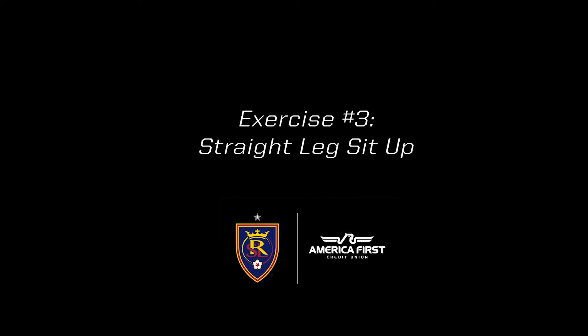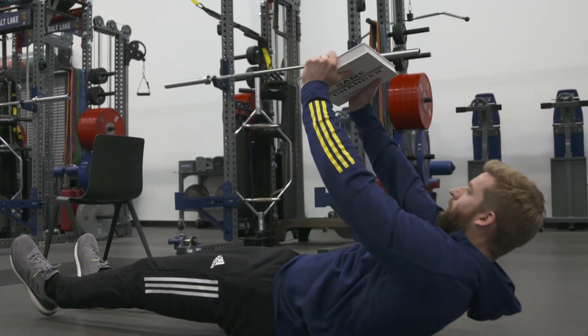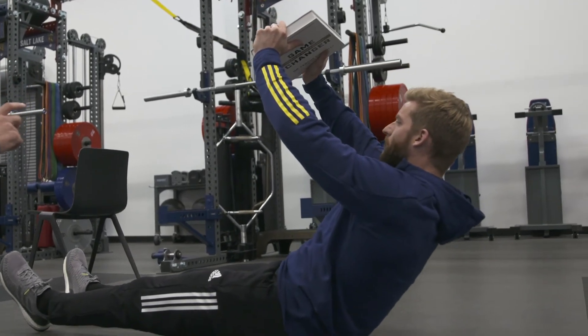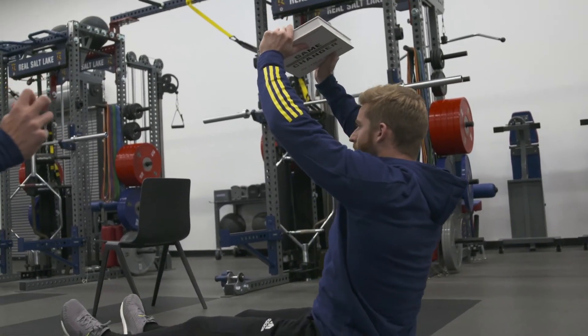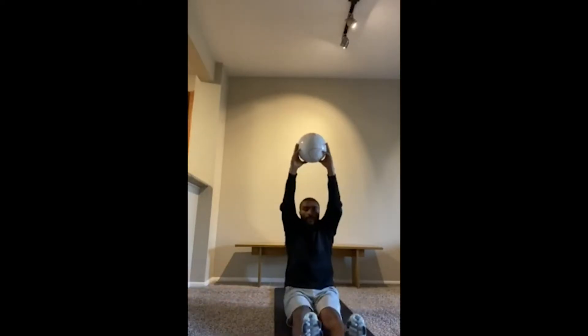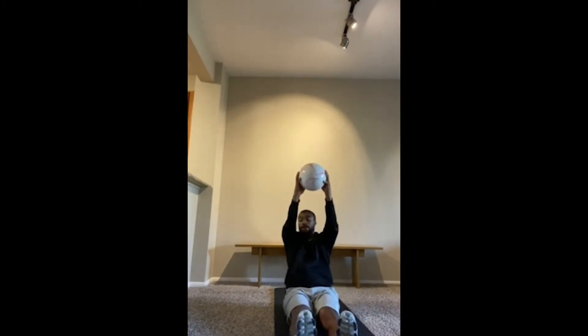Next exercise is the straight leg sit-up with a five-second eccentric. We come all the way up nice and fast — about a one to two second movement on the way up — pressing the book above the head. Then slowly lower down over about five seconds or more. Imagine letting each piece of your spine touch the ground one at a time as you curl your stomach towards the ground. Press the book back up and lower all the way back down. You'll get a lot of stress through your abs doing this. We're looking at five to 12 repetitions.